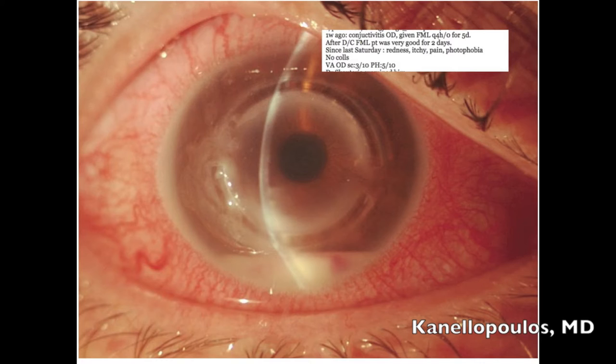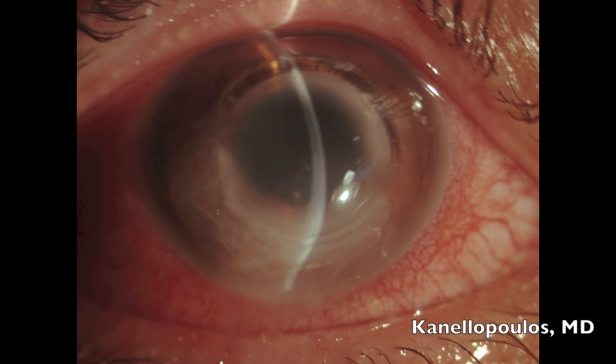As you can see here, he presented in the middle of the summer here in Greece with a serious infection and hypopyon. We treated it with antibiotics. The infection cleared, but then the area in front of the INTAC started to melt. This is the beginning of the melting. It perforated at the 9 o'clock position and we were obligated to place cyanoacrylate glue.